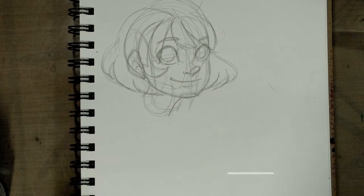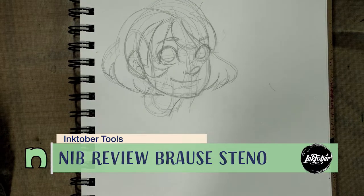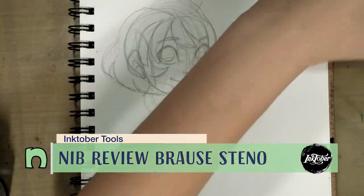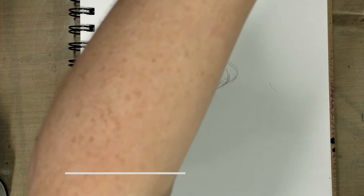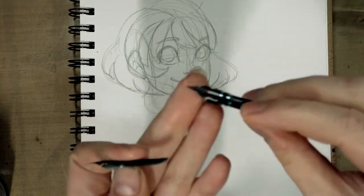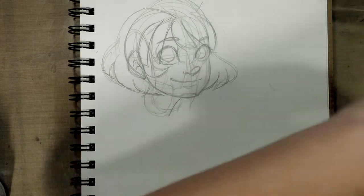Hey guys and gals! Today we are going to do a nib inking demonstration. I've got my handy box of nibs and all the ones I want to demonstrate have been marked with a little piece of sticky tape. Today we're going to take a look at how the Browse Steno inks.